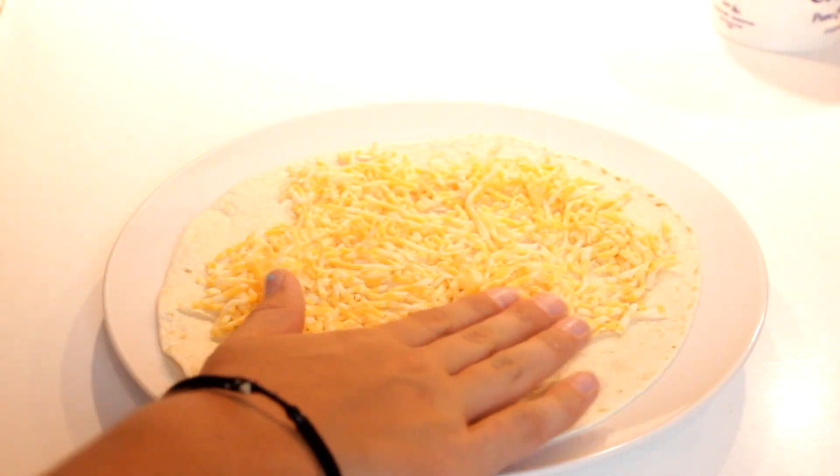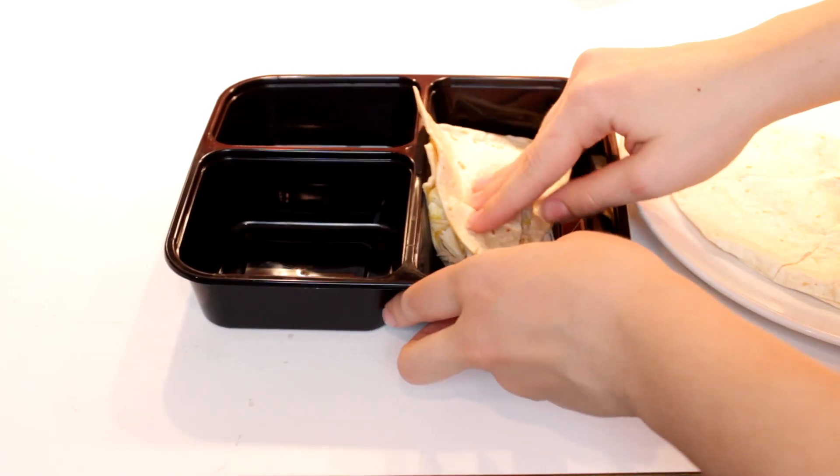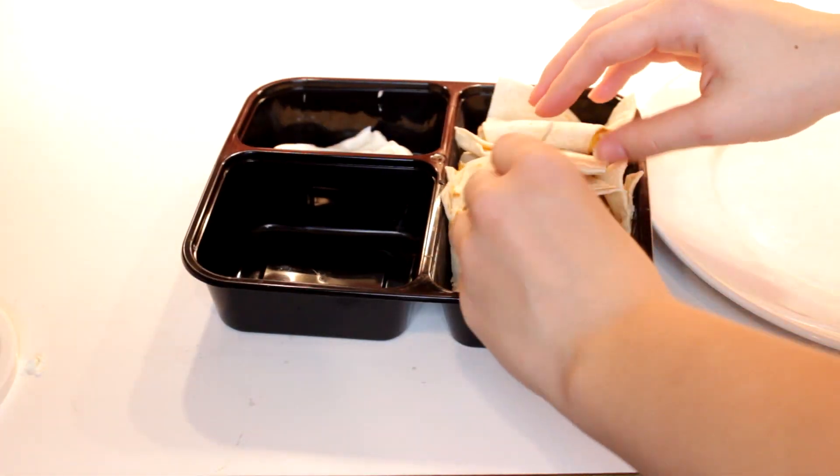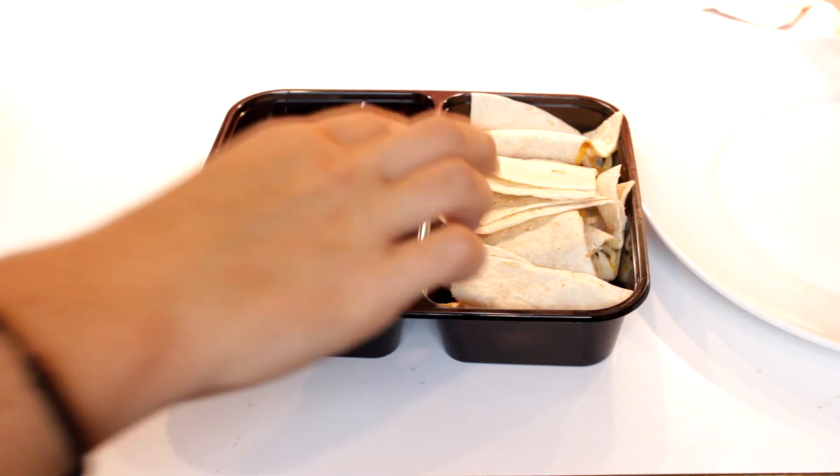For a super easy quesadilla, put some cheese and chicken on a tortilla. Top with another tortilla and microwave for 30 to 60 seconds. Cut it up and put some sour cream and salsa with it. Put some vanilla pudding and banana chunks together to make a super easy parfait.